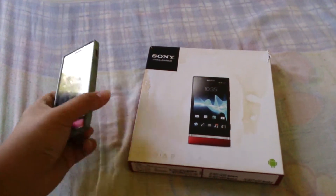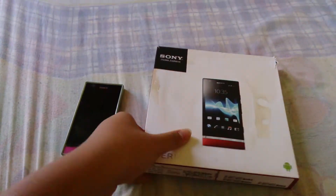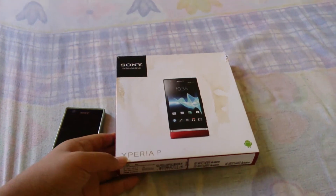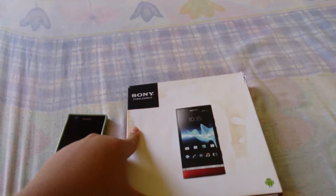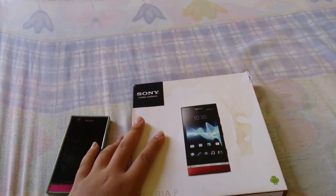Hey guys, this is Tommy again from Jamaican 2 White, and I'm here with the review of the Xperia P. The box looks a little bit distorted because I kind of spilled some soy sauce on it. Anyway, I'm here to review — don't mind about the box.